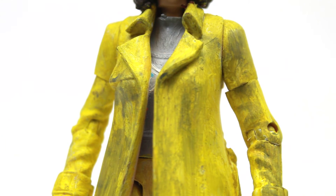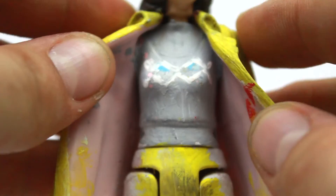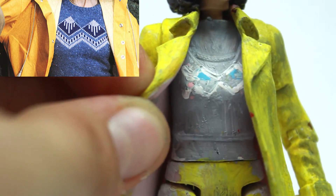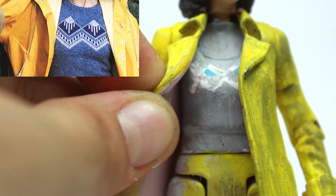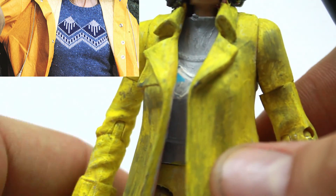Moving on to the jumper — I originally thought I'd use Milliput to sculpt one on top, but instead I just painted over the bare chest after removing the little skirt piece, leaving just this body. It's not completely painted because you don't need to when the coat is closed. It was painted grey with white lines carefully done using my blue pen dipped into white paint. When the pen still had some ink in it, I added two little blue triangles on top, just to give the impression of her grey jumper, which you can hardly see under the yellow coat anyway.